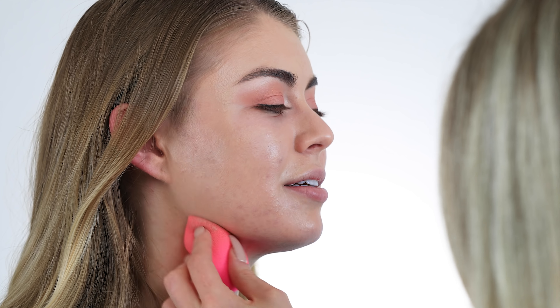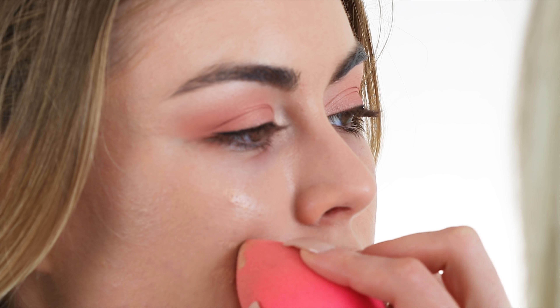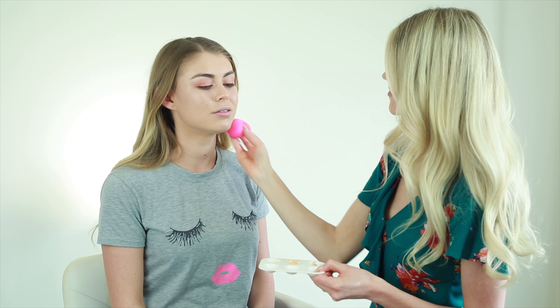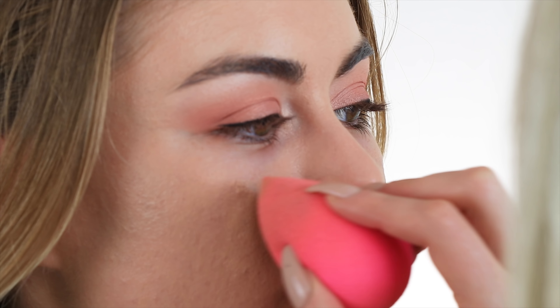I like to do my concealer after the foundation. I found that if you do it before, you're just gonna buff it away when you press it in with the Beauty Blender. So anything that needs extra coverage after I get those layers of foundation on, I'm gonna go in with my Tarte Shape Tape concealer because it's extremely full coverage.